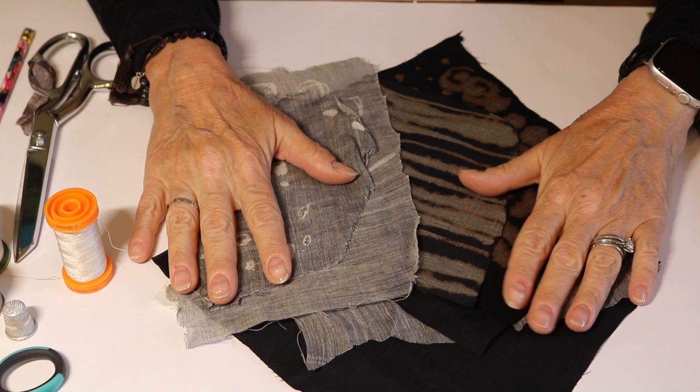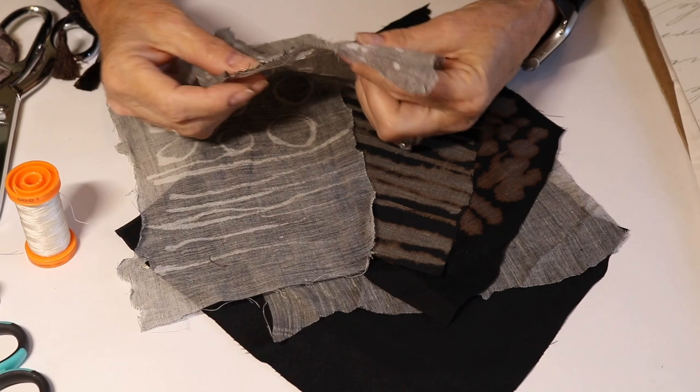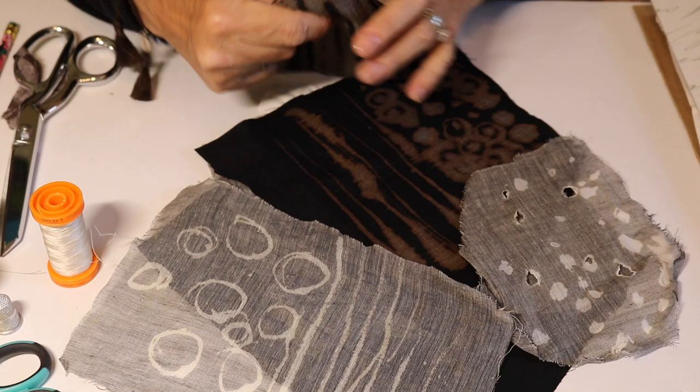I decided I was going to use a very basic color palette for the slow stitch video. I thought it would be fun to use bleach because, number one, everyone has bleach — if you don't have it, you can get it easily. And it makes the most fabulous marks on cloth.